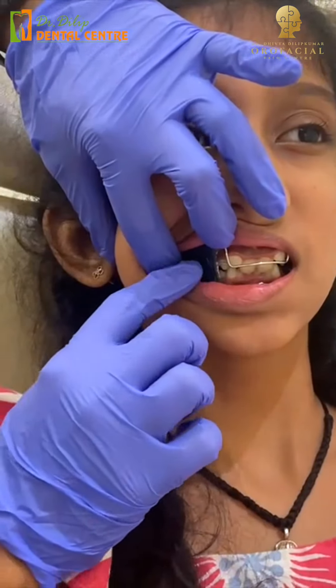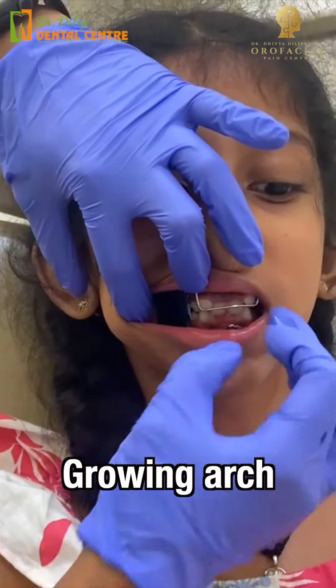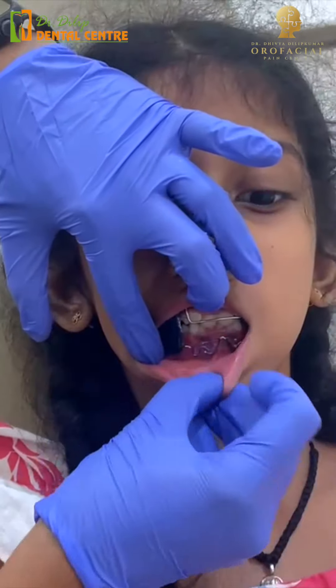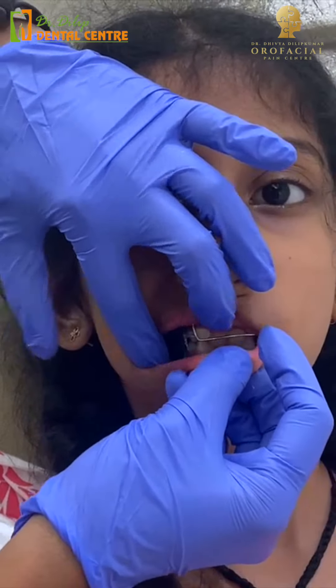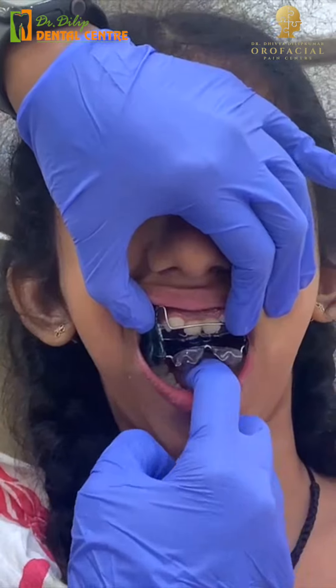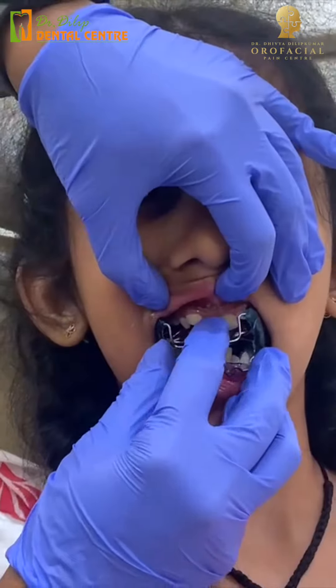Here is a buccal shield — the cheek pressure will cause growth, so the arch will grow. Here is a wire, and the two sides will grow. The lingual shield and pads will cause bone growth. If you pull it, it will cause bone growth. If you look at the pad, it will cause bone growth. And here are two small springs, so here are two sides.